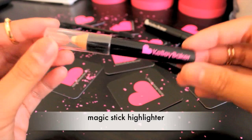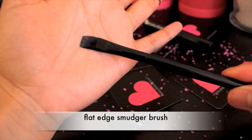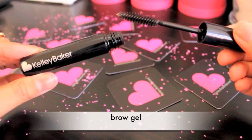I'll be using brow powder in ash brown, a magic stick highlighter that suits any skin type, a dual spoolie and angled brush, a flat edge smudger brush, and a brow gel. All products are from Kelly Baker Browns.